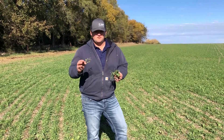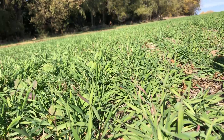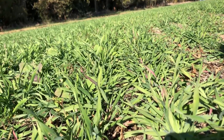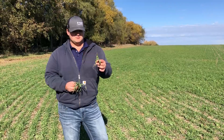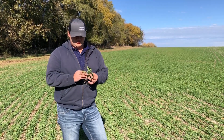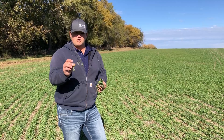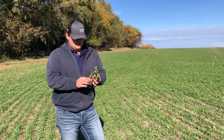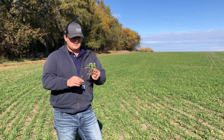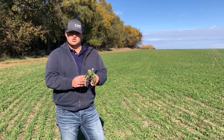Hi guys, I'm Cole with Farmer's Pride. We're doing a little video on some cover crops here today. What we got growing is a rapeseed — it is more of a broad leaf, taprooting plant. We have a vetch plant out here which partners really well with our last plant, which is rye. Rye is an incredible plant — it's cheap and has a tremendous root system to alleviate compaction.